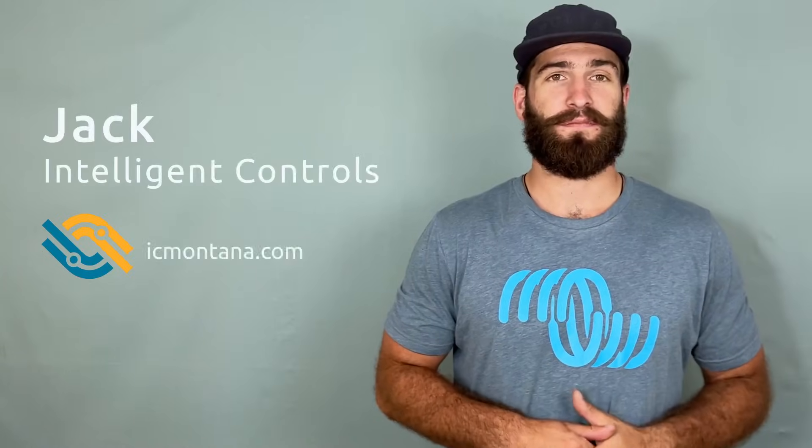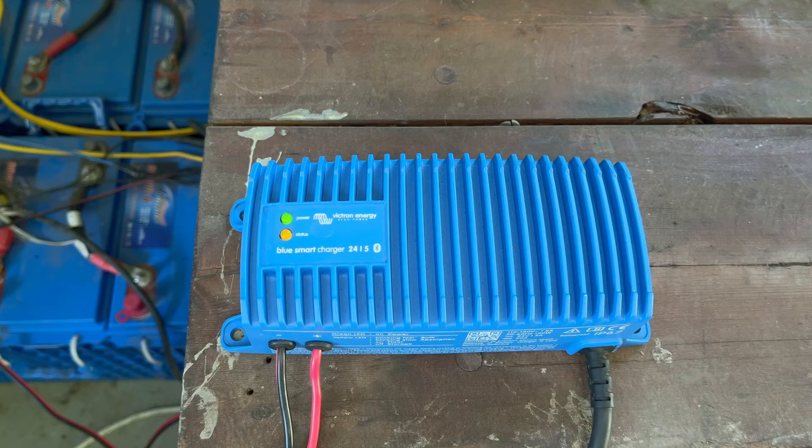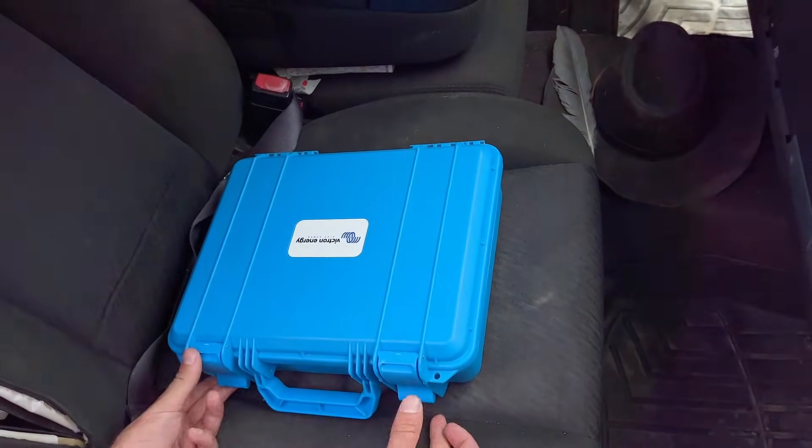Hey, I'm Jack from Intelligent Controls. Victron Energy makes a really nice line of professional battery chargers. Today I'm here to talk about the small but mighty BlueSmart IP65 charger.